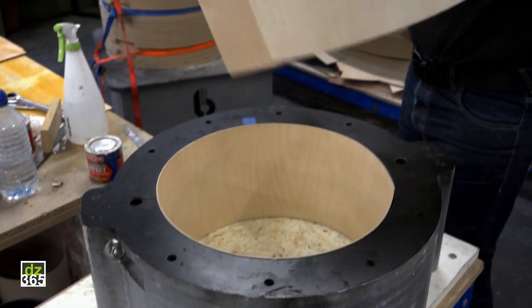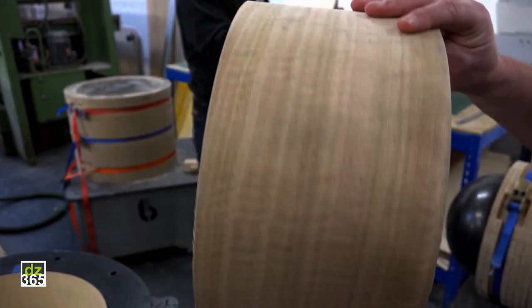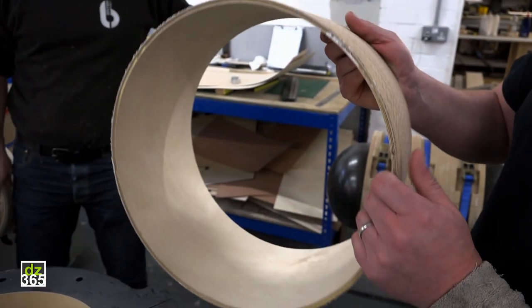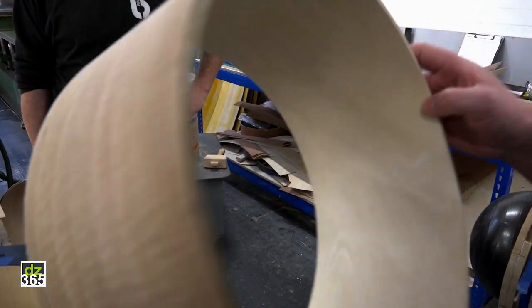So this is a maple shell with the outer veneer of figured eucalyptus. The shell looks kind of rough when it first comes out of the mold, but later on in the next stages you'll see how we transform this shell into a finished drum.